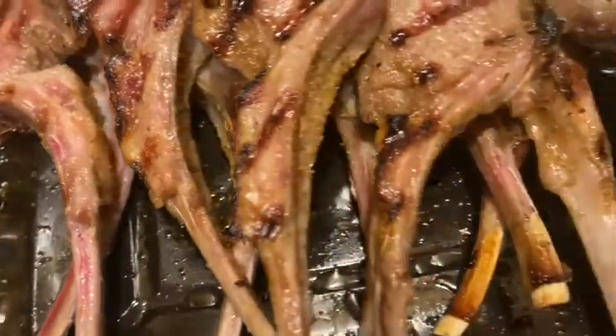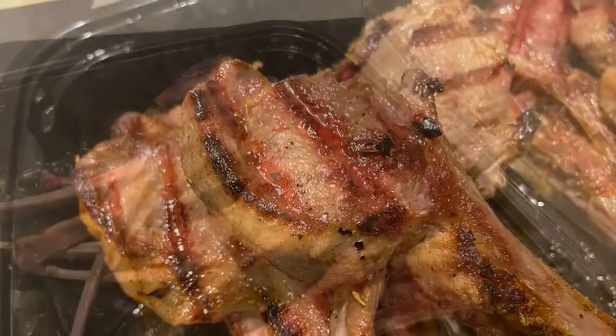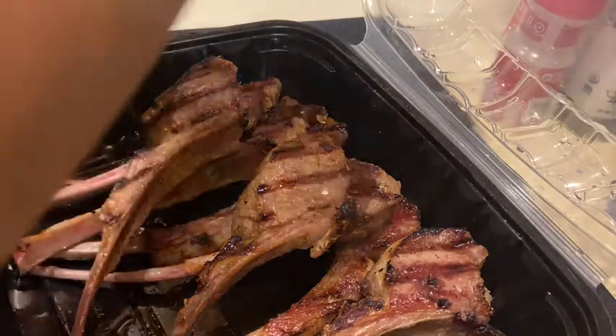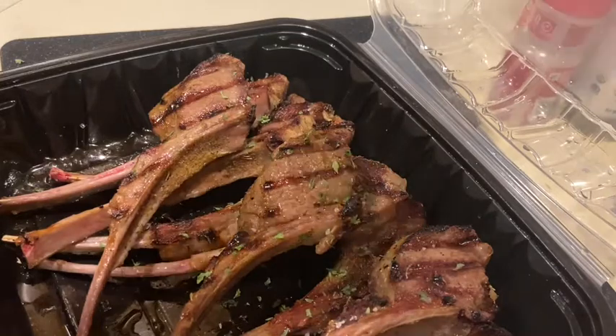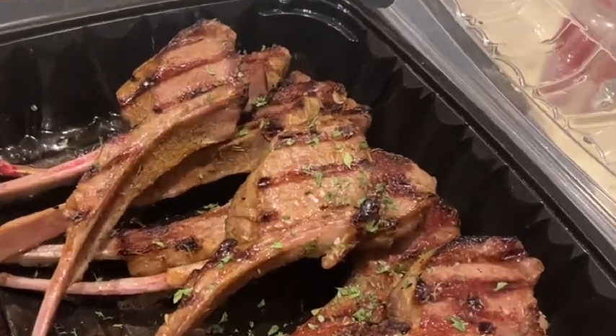Look at that, you guys — they are literally glistening. So guys, our lamb chops are finally done. I'm going to hit it with just a pinch of salt, and I'm also going to dress it up with some parsley flakes. Look at that.